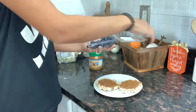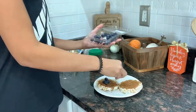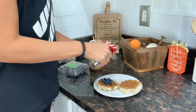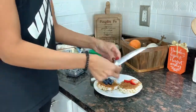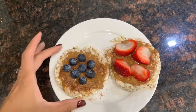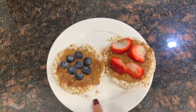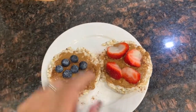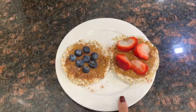You can use any fruit you like — combine them, put strawberries and blueberries on one, or do what I did and have one strawberry and one blueberry. The options are endless. So this is my first snack: two rice cakes both with almond butter, cinnamon sprinkled on top, one with blueberries and one with strawberries. It's healthy and delicious.